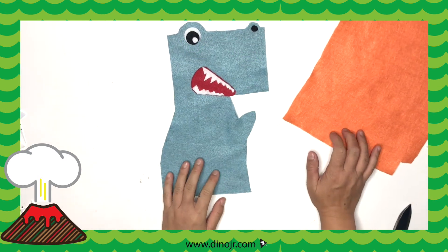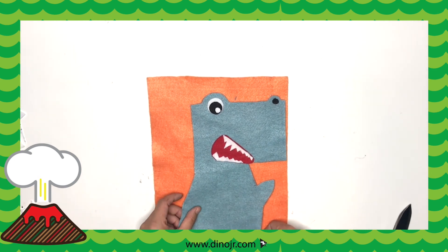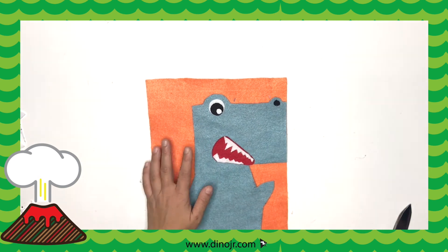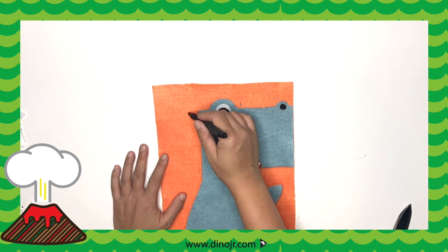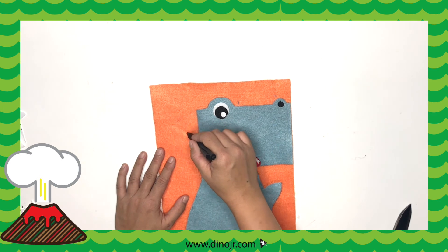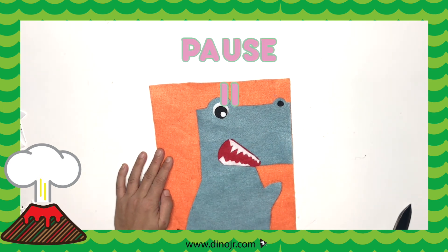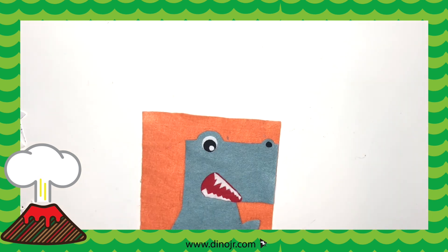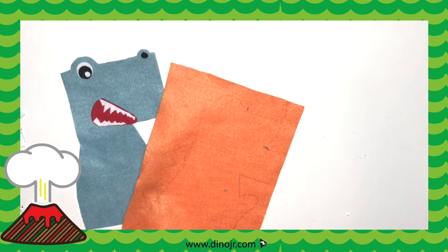Now that we're done gluing, we're going to trace out the T-Rex on another piece of felt. Line it towards the right because on the side, we're going to draw the spikes. First, draw the spikes so you don't forget. Then trace the entire T-Rex. When you're done, you should have the outline of the T-Rex with the spikes.